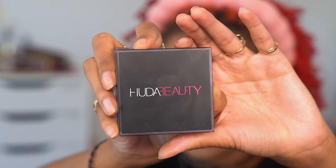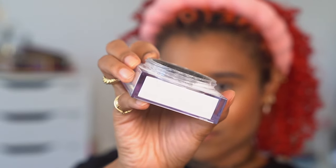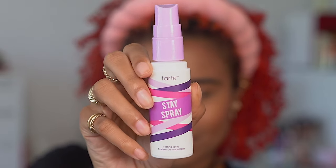Now I'm setting everything with my Huda Beauty loose setting powder, but only using a tiny bit because Rihanna's face doesn't look quite matte — it's not a dewy look either, it's more like a perfect satin finish. Then I'm using my Tarte stay spray to set all of my face makeup as well as to give my face a little hydration after powdering.